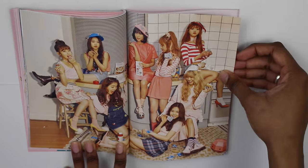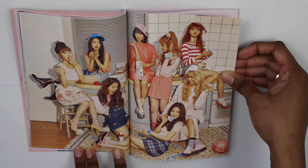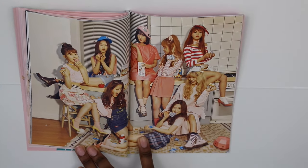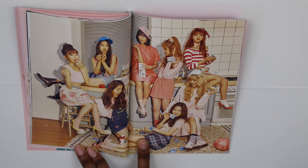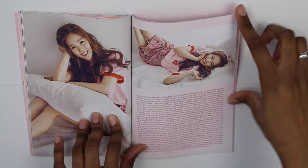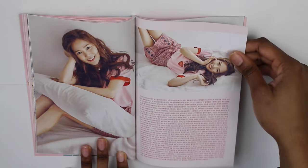And then here's a group shot of all the girls. I'm pretty sure these are the outfits that each of them have for the photocards. Then here's Seunghee — I believe this is her thank you page.